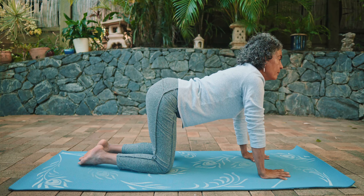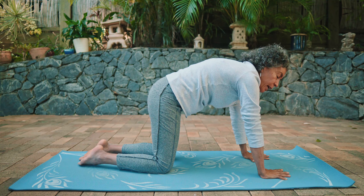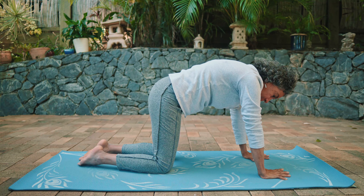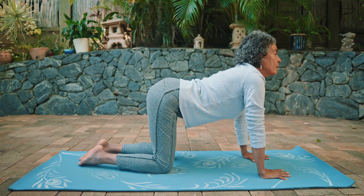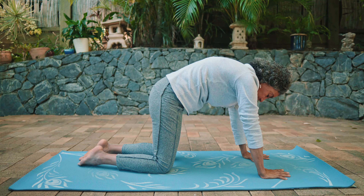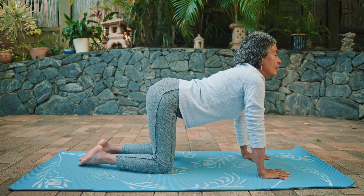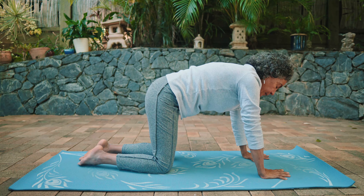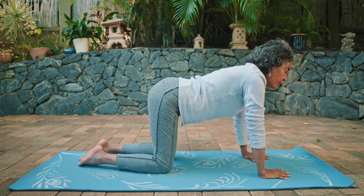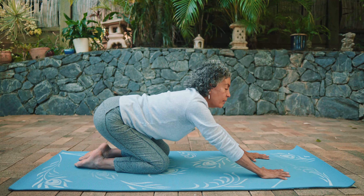Inhale: lift the tailbone, curve the lower back. Exhale: tuck the tailbone, round your back, keep pressing your palms down into the mat, draw the navel in toward your spine. Inhale: lift the tailbone. Exhale: round your back. One more — inhale: lift the tailbone, curve the lower back, stretch the chest and chin forward.